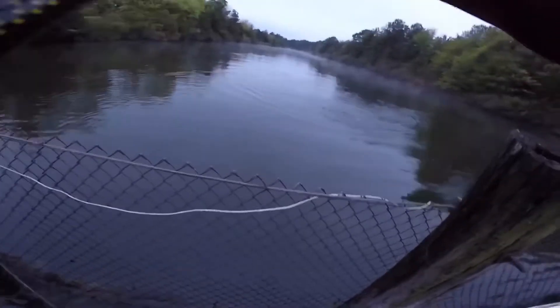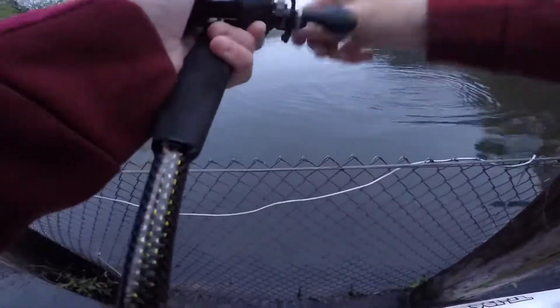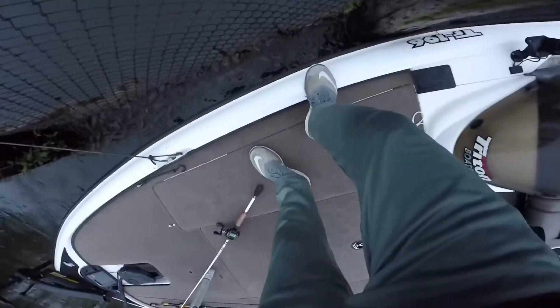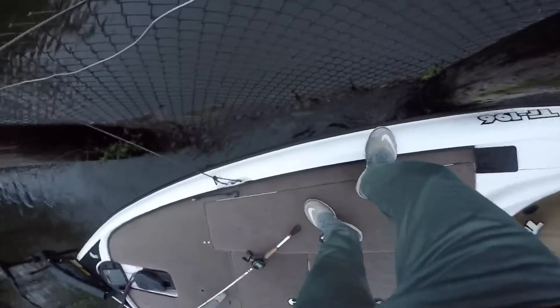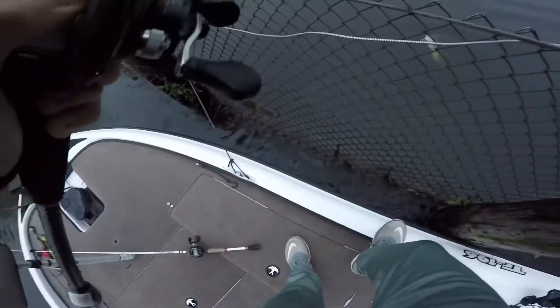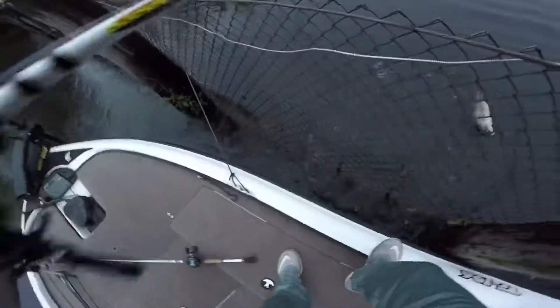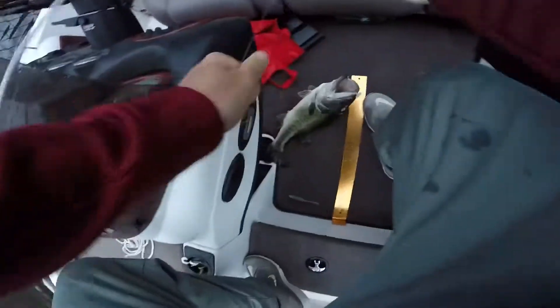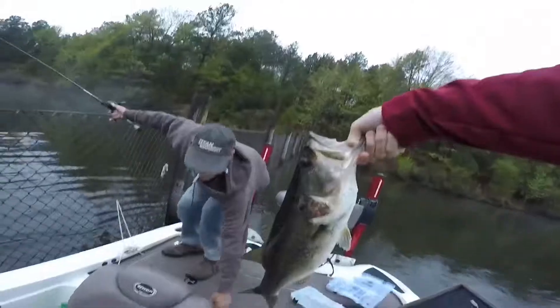Sorry for the bad video quality. All right guys, we're hooked up — big one. I'm trying to reel up something. No, no, no, don't do that. Get some line in, get some line in. Come on, I'm trying. He's too big. He's not as big as I thought he was, but he's still big. He's not as big as I thought, but that's a big one. Hell yeah guys — that's a six, get him in there.